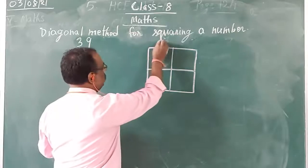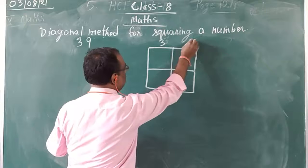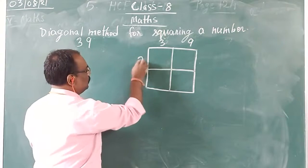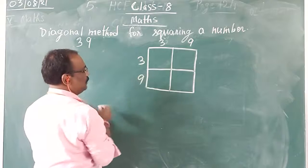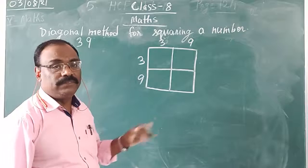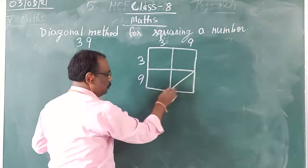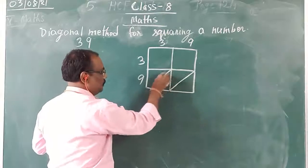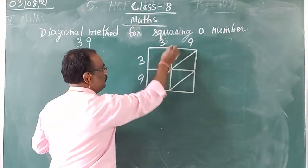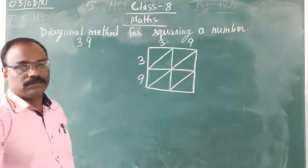Now, for a 2-digit number, on the first box you write 3, on the second you write 9. Then you write here vertically, that is 3 and 9. After writing, you draw the diagonal of each square. So I have drawn the diagonals like this.